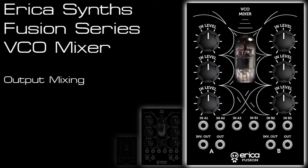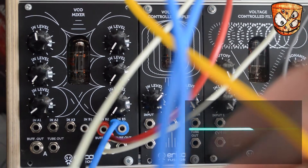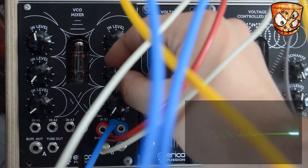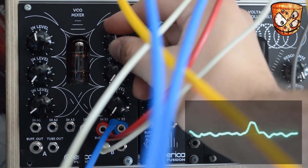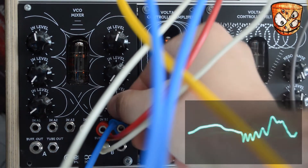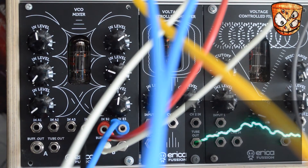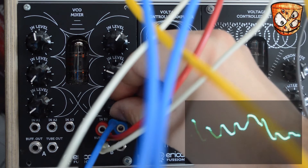Here we'll look at the VCO mixer as an output mixer, which isn't the intention but it's a nice added glue at the final stage of a patch with several parts going in. The first thing I have is a simple kick drum patch, then a fast arpeggio, and then a simple bass line that already has some effects on it. As before, as the level gets higher you can hear added saturation on each stage.